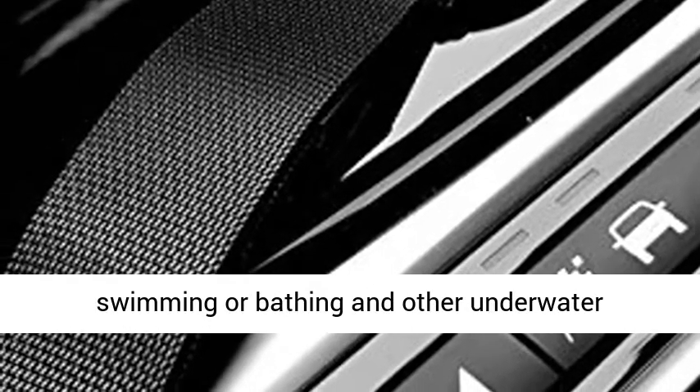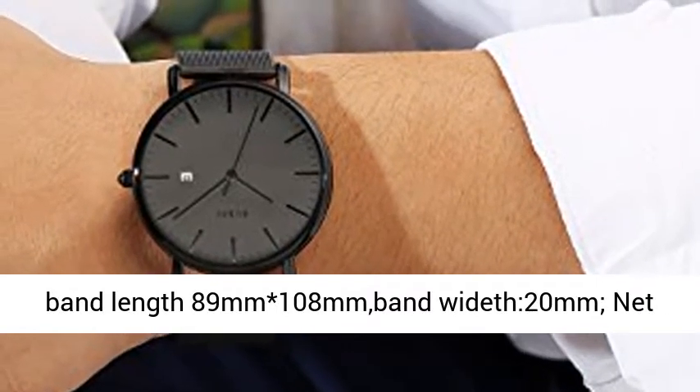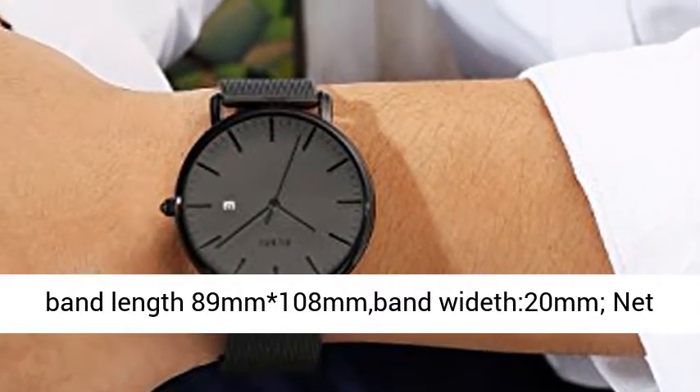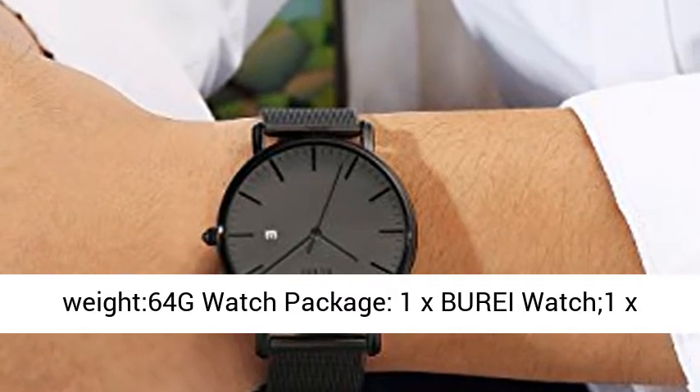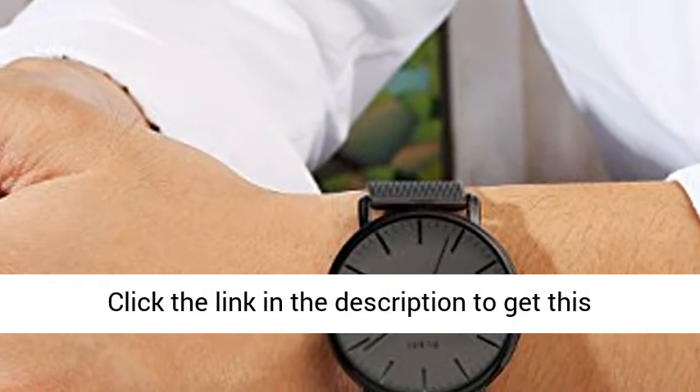Watch case diameter 41mm, thickness 7.2mm. Watch band length 89mm to 108mm, band width 20mm, net weight 64g. Watch package includes: 1x Bure watch, 1x watch bag, 1x user manual, 1x link removal tool.